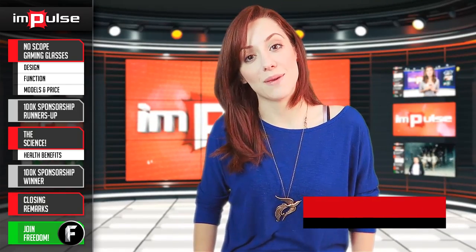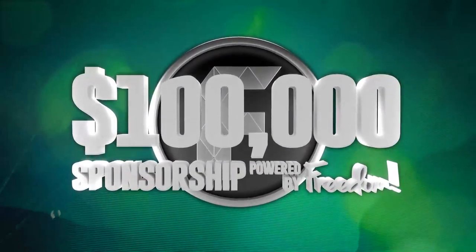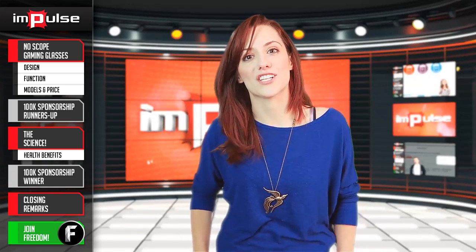Today Anthony reviews the No Scope Gaming Glasses — glasses for gamers. Sounds cool enough. And later we announce the three daily winners in the hundred thousand dollar sponsorship powered by Freedom. I'm your host Tiffany and you're watching Impulse.